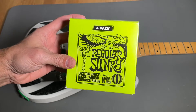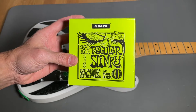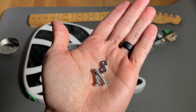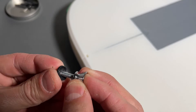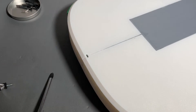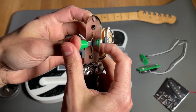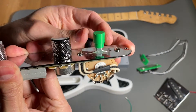I'm using Ernie Ball Regular Slinky strings, but you can of course use any strings you prefer. For the guitar strap post, I'm using parts from Music Lily that I bought on Amazon, fastened with M4x20 flathead machine screws and square nuts. After installing the small rubber washer, I inserted the square nuts into the slots in the body and fastened the strap post into position. The Obsidian Wire electronics module comes with a three-way switch knob, but I decided to 3D print one instead to match the jack and pickup covers.